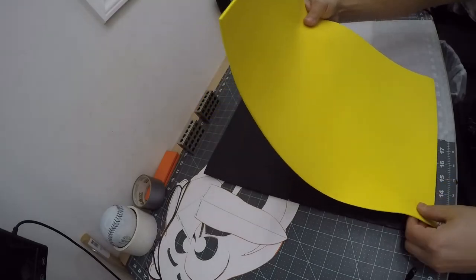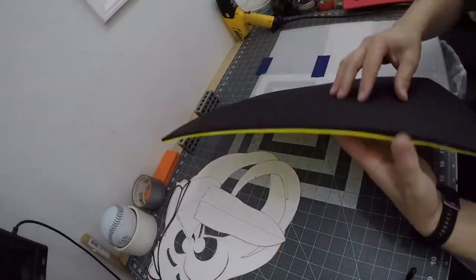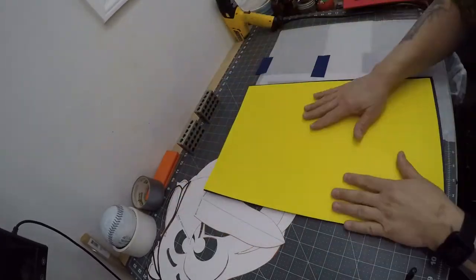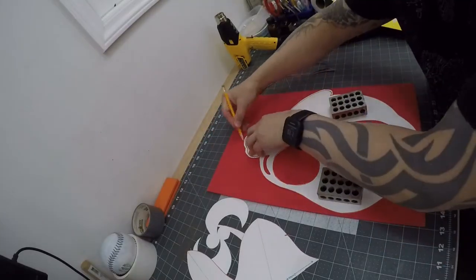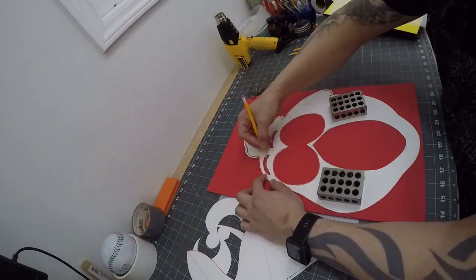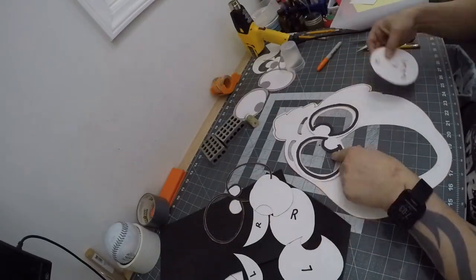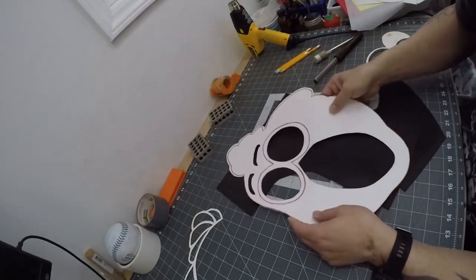I didn't have any 5mm EVA foam in yellow so I glued a piece of 2mm EVA foam to a piece of 5mm EVA foam black. I then traced out the main face pattern on a piece of 5mm red EVA foam. I had to adjust the main face pattern because the eye holes were not correct. I also created a set of eye frames and eye screens.